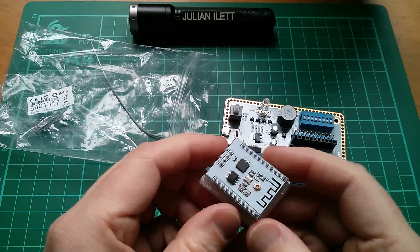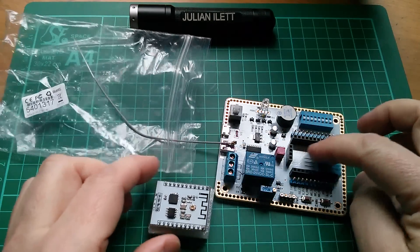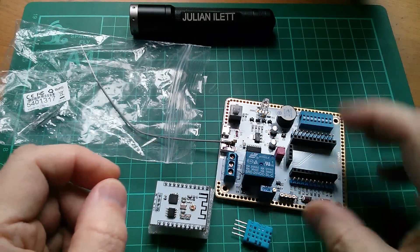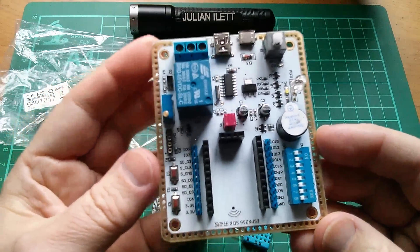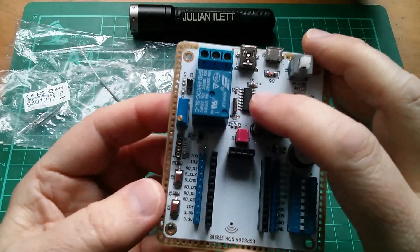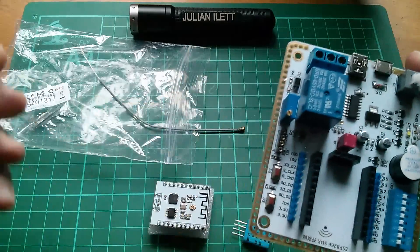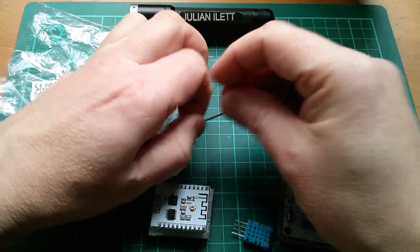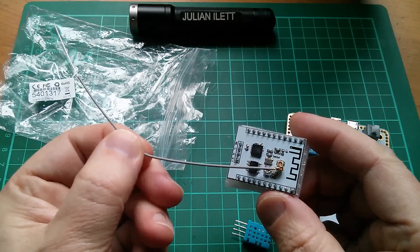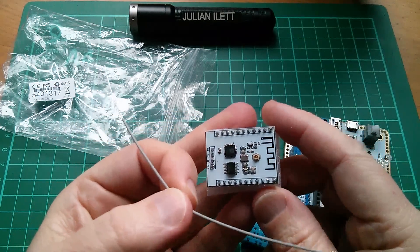We have an ESP8266 board — this is the ESP201 variant. We have a DHT11 temperature and humidity sensor, and then we have this board which has a place for the ESP8266 and a CH340 USB to serial converter, with lots of peripheral devices all around the outside. There's one other item in this bag: a kind of antenna — it's really just a piece of wire — that plugs into the antenna port. I can't remember what this connector is called, but it plugs in there and will presumably extend the range of this thing.